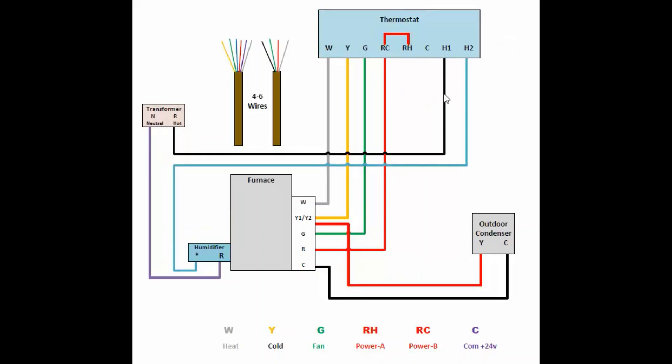This is the configuration my home had. The conventional thermostat was also controlling the humidifier. One wire was connected to H1 and the second to H2, going directly into the humidifier. H1 also went directly into the transformer, and from the transformer one wire connected directly to the humidifier. There was no separate controller because the thermostat was controlling the humidity in the house.